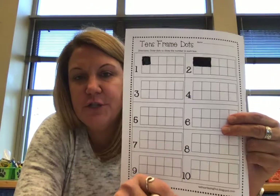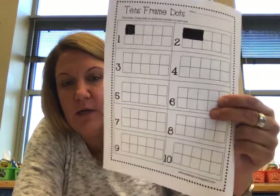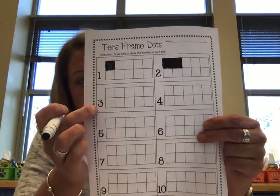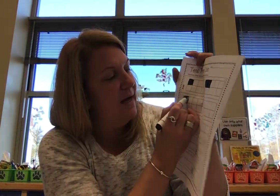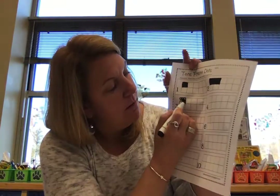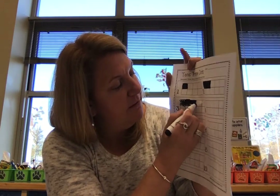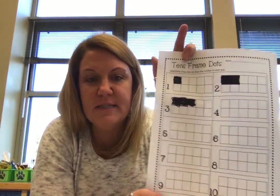What number comes after two? Three. Where is your three on your paper? Can you point to number three? Three is right here. So you're going to color in three boxes. There's one, there's two, there's three. I wanted you to be able to see me doing it. One, two, three boxes in that one.